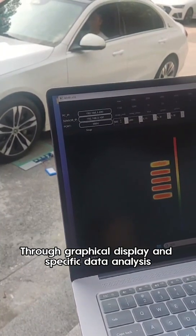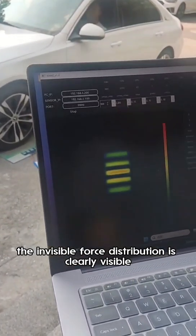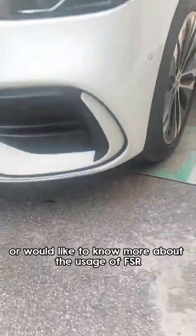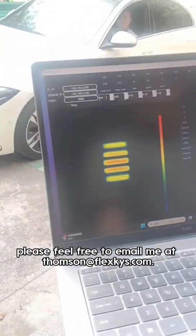Through graphical display and specific data analysis, the invisible force distribution is clearly visible. If you are interested in this product or would like to know more about the usage of FSR, please feel free to email me at thompson@flexkys.com.